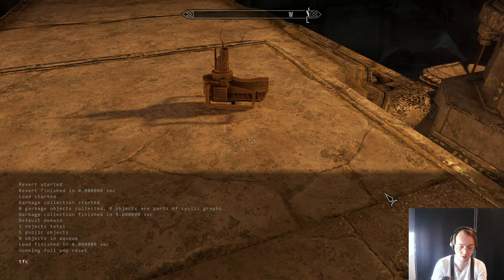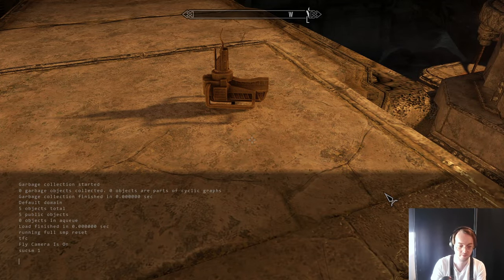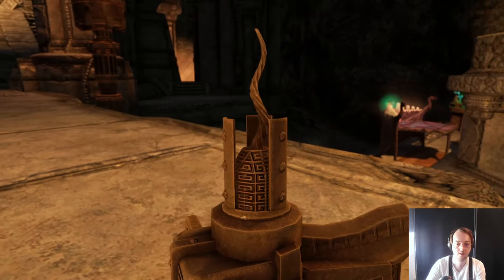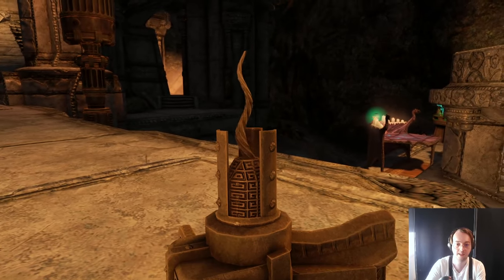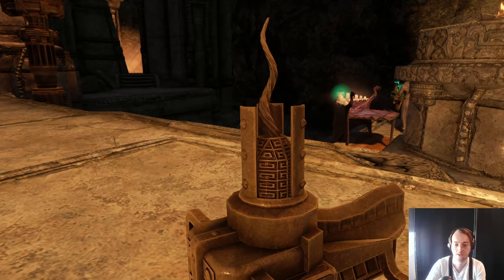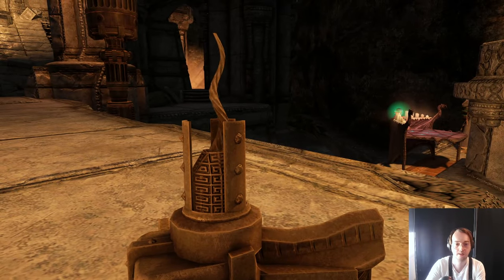Now we're gonna take a closer look. There we go. So that's the animation part of the extractor — it's like pumping to extract ashes.